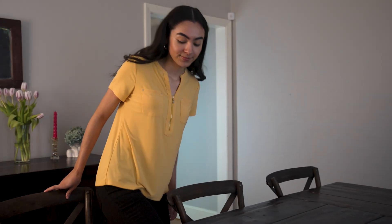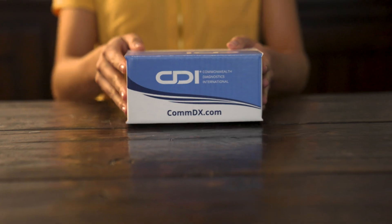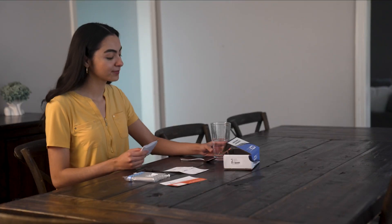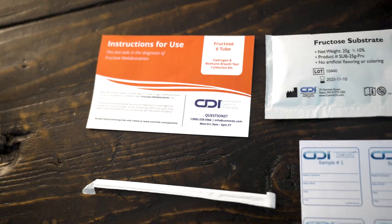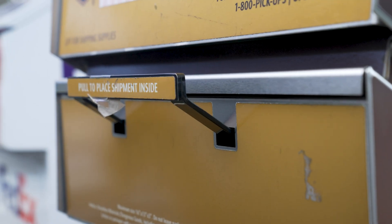Welcome to your instructional guide on properly taking CDI's Fructose 6-2 Hydrogen and Methane Breath Test. Watch this video thoroughly and review your instructions for use provided in your kit to ensure you're fully prepared to complete your test safely, quickly, and accurately.